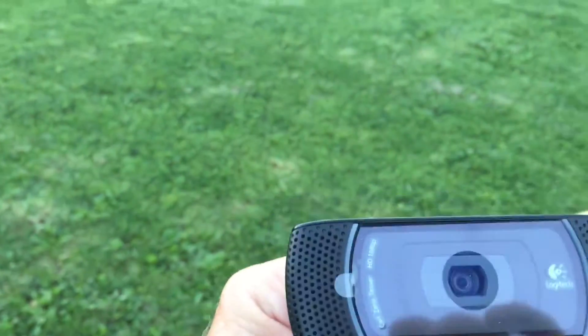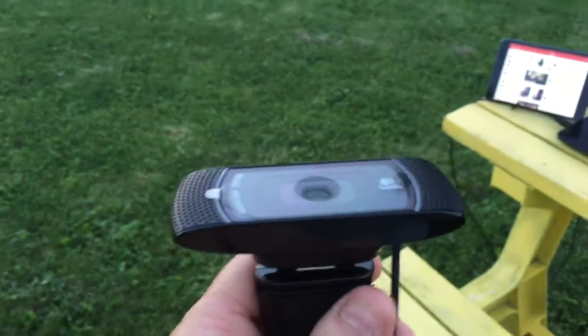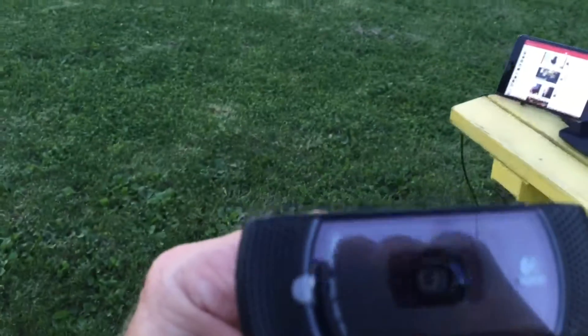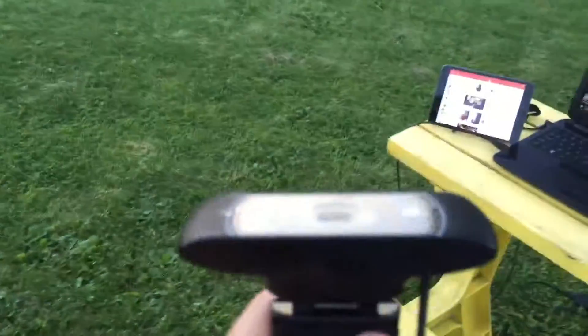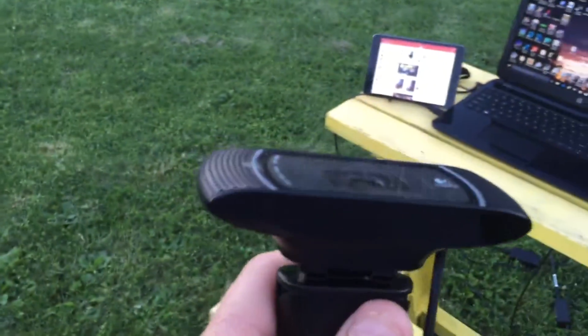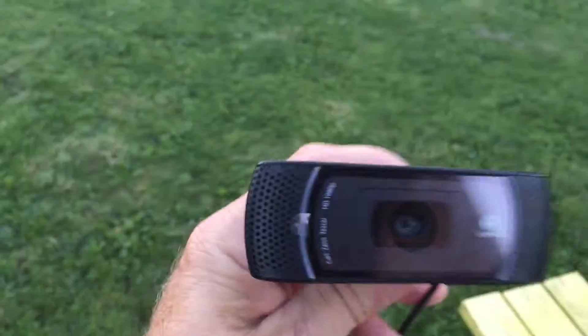...like the NexImage 5 or the Orion StarShoot — this blows those out of the water. Those astro imaging cameras are 5 megapixels; this is 14 megapixels. Compared to those, this blows it away. This is the way I would go if I was starting out. There you go — I'll show you where I'm at now in a minute.